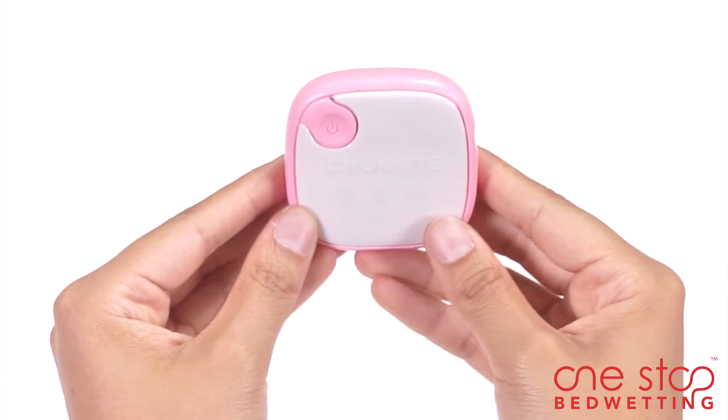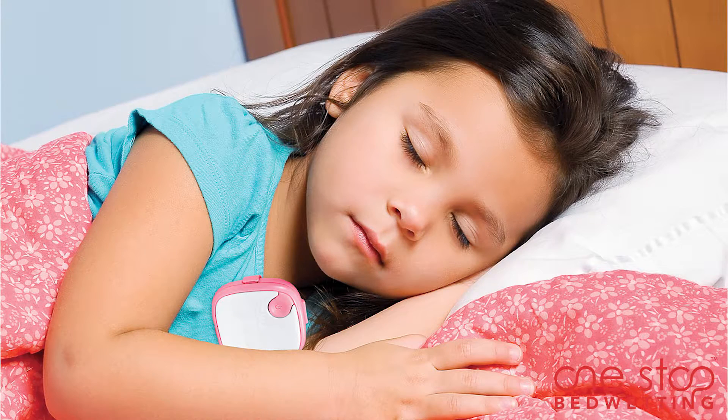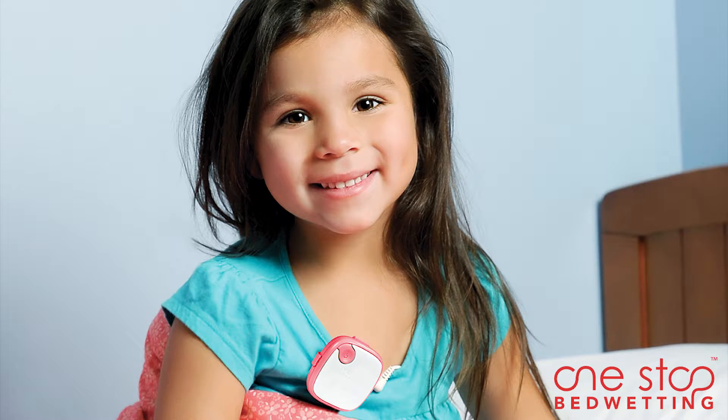Chummy Elite is used to stop bedwetting permanently in children 4 years and above. In a few weeks, your child becomes conditioned to wake up before the alarm and learns to stay dry throughout the night.